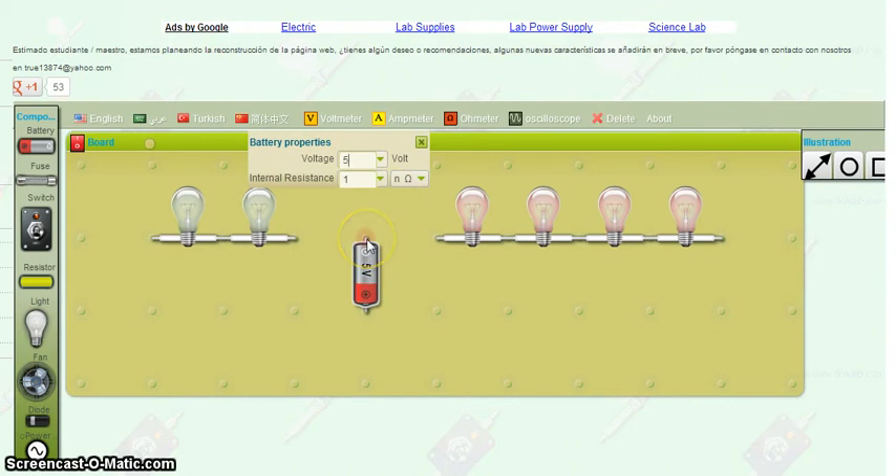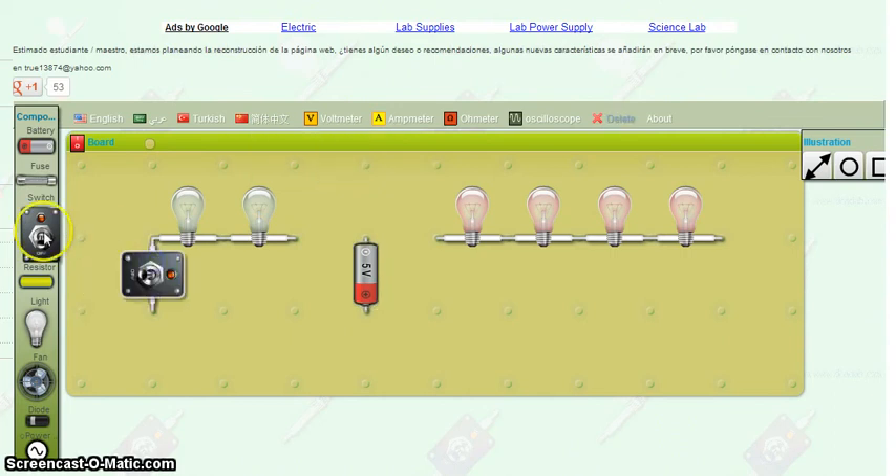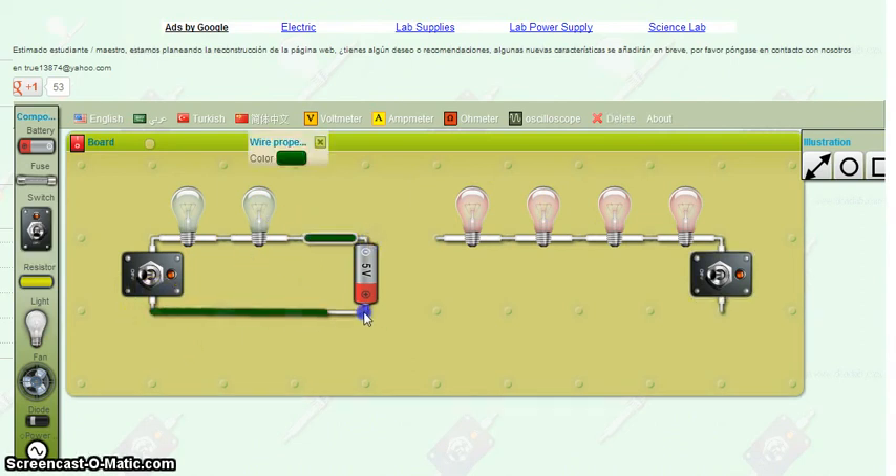All of the bulbs need to be equally as bright. They each need their own switch, so I'm going to add a switch over here — maybe we'll add it sideways. Switch over here. I like having symmetrical circuits built so it's a little bit easier to work with — we don't have wires going all over. So I'm going to hook them up.